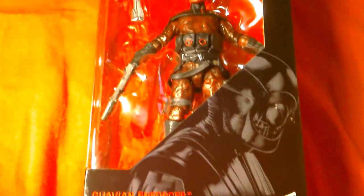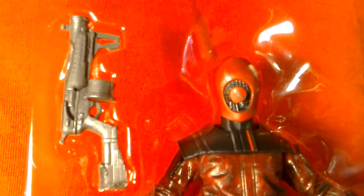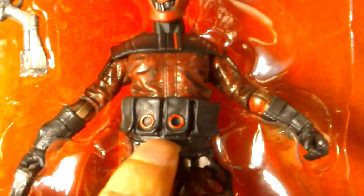Here's a better look at the Guavian Enforcer. You can see his weapon there - looks pretty cool. The head detailing around that red middle bit and the silver just looks amazing. Lovely detailing on the body with reddish-black highlights, and the pouches look amazing. What a cool looking figure.